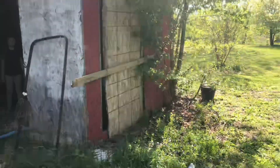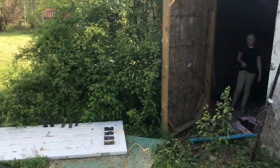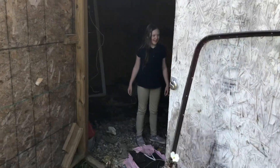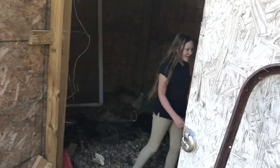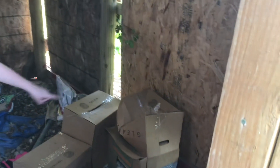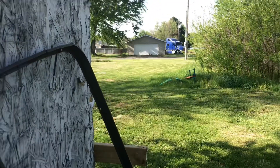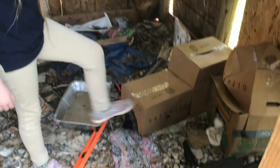It looks like somebody just went through here and stole everything, ripped everything else out. We took all the totes and the good stuff we had in there and put it in the garage all the way over there — that actually locks. All this stuff is gonna be thrown away or burnt. We gotta clean all this stuff up.